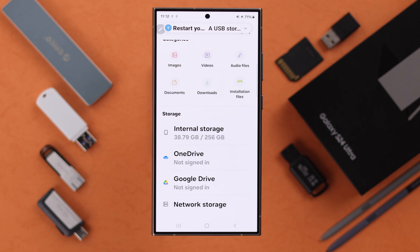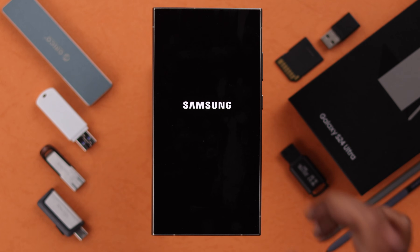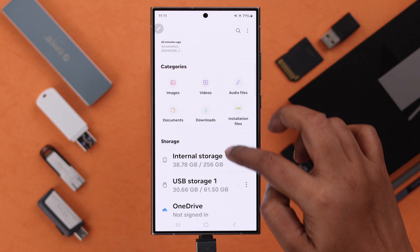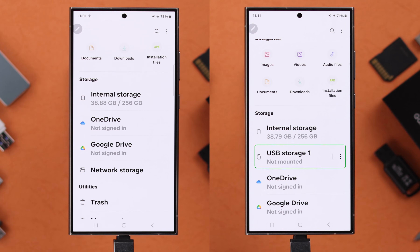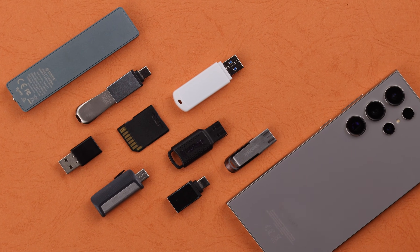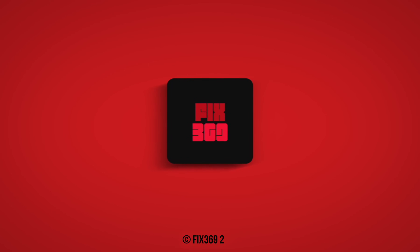When you're done working on your external device, don't forget to safely remove it. You can do it from My Files — tap on the three-dot menu and tap on Unmount. This is how you can fix the problem if the USB external device is not showing up on your S24 series phone. Hope this video was helpful, thank you for watching.